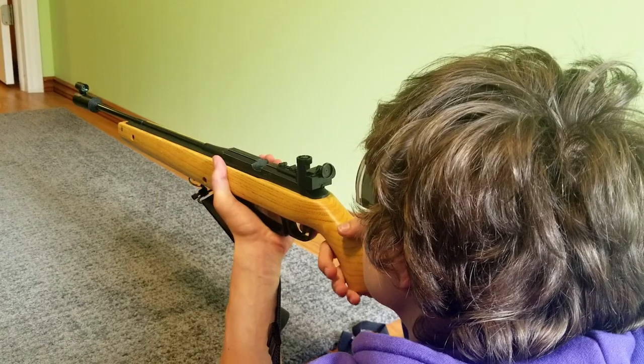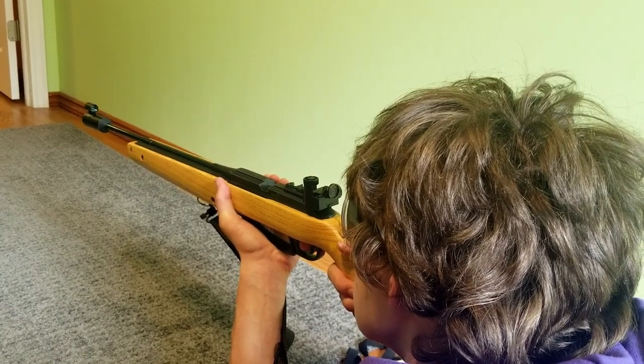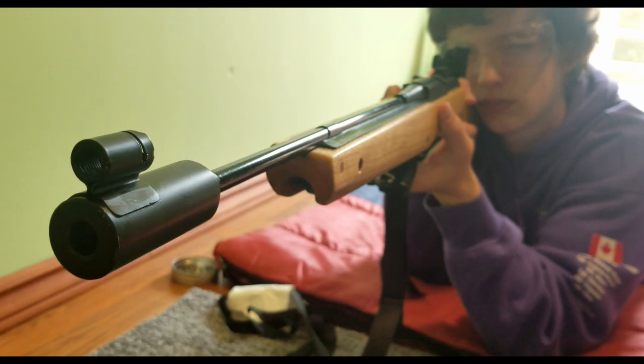Now let's talk about introducing the rifle and your sling to the position. If you're right-arm dominant — reverse everything for left arm — you put your left arm forward on the forestock holding it, and your right arm on the stock itself near the trigger. It's different for different people, but you just have to adjust what's comfortable and what you feel is the most stable for you.